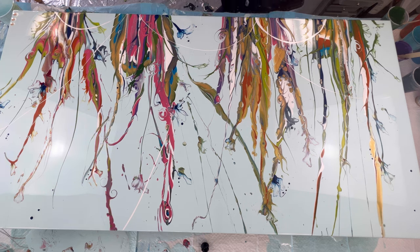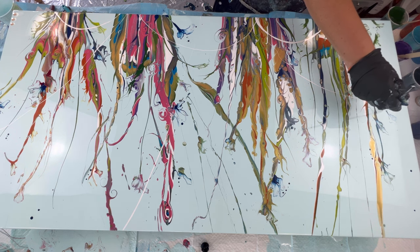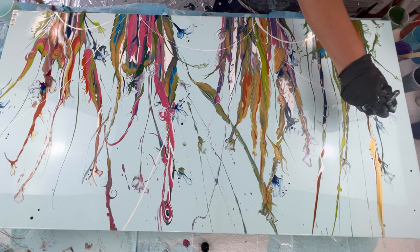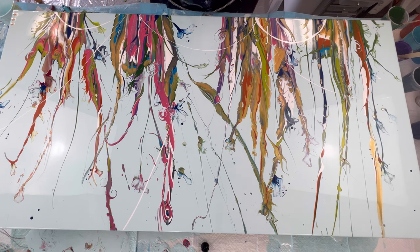All right — now the next color I think we'll do is we'll add some white in there. We've got the light, and oddly enough there isn't a whole lot of white in this piece. They're just fun.